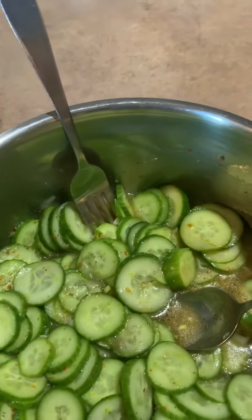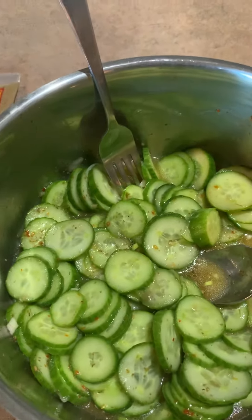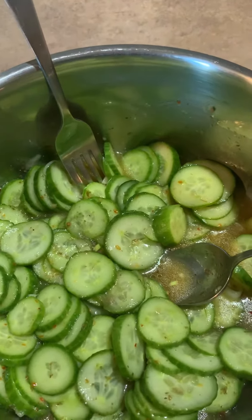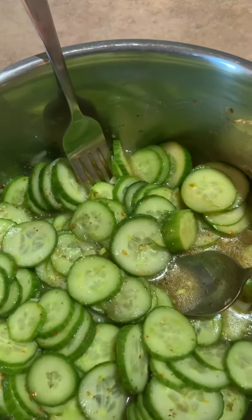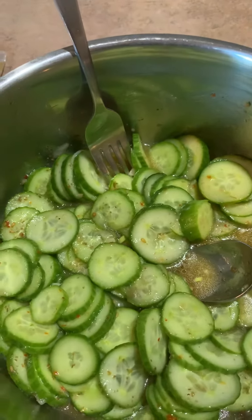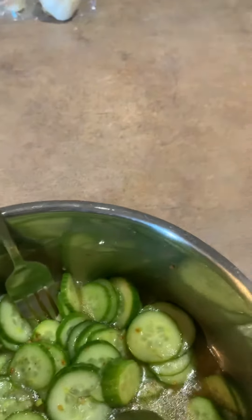I pulled out whatever I had in the fridge, which happened to be Persian cucumbers, so I did a little bit of pickling with some oil and vinegar — a quick fix. Nobody's going to be judgmental; you can just use Italian dressing if you've got it in the fridge. I usually mince — and I mean really, really fine — a garlic clove.